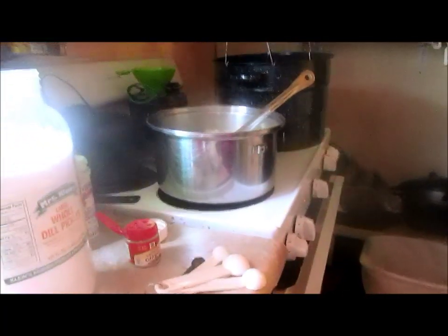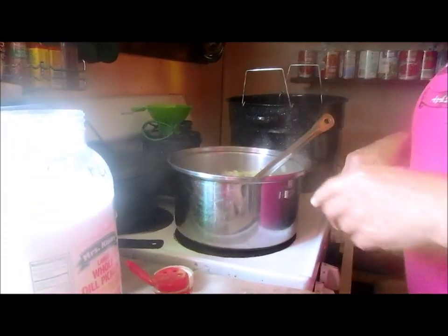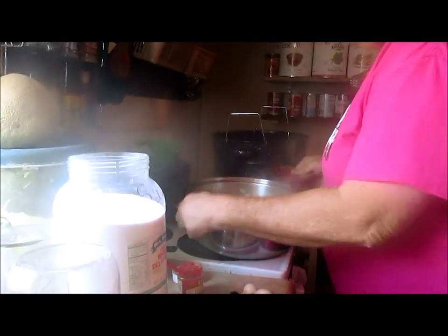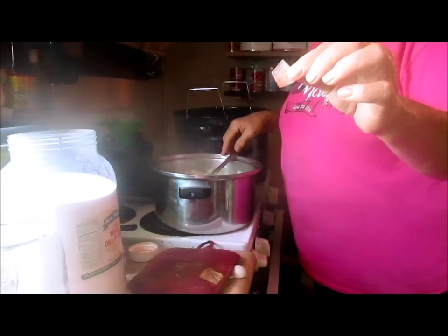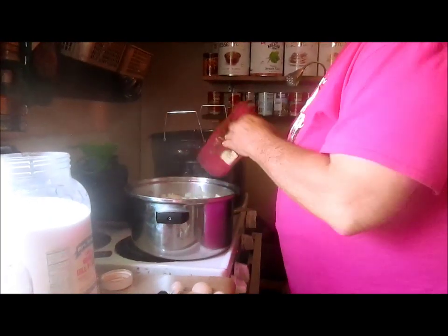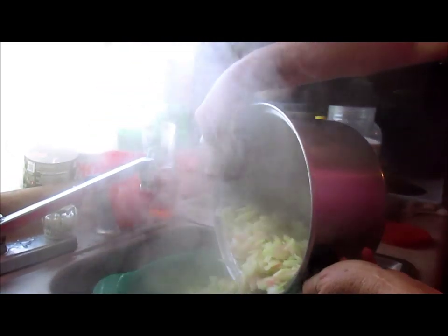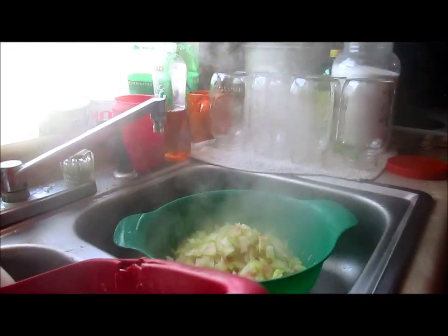We've got Mikaela videoing now so I can have a free hand. Let me show you what the rinds are supposed to look like — see how clear they are? That's what they're supposed to look like. We're going to drain them again. Make sure you get as much of the water out as you possibly can.